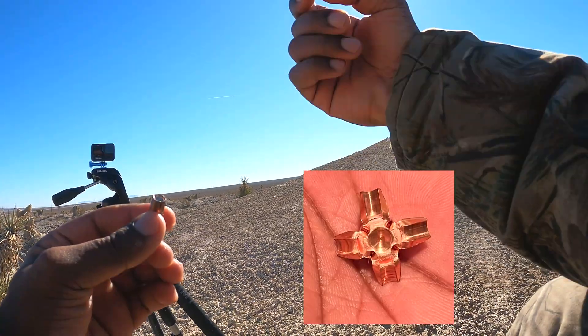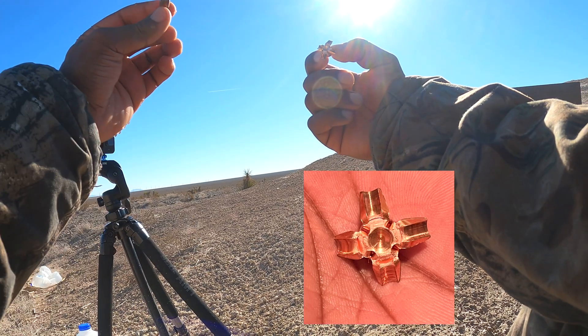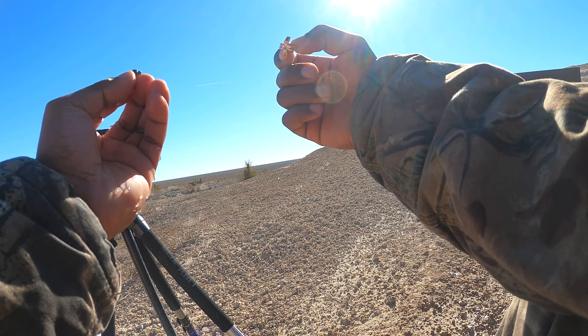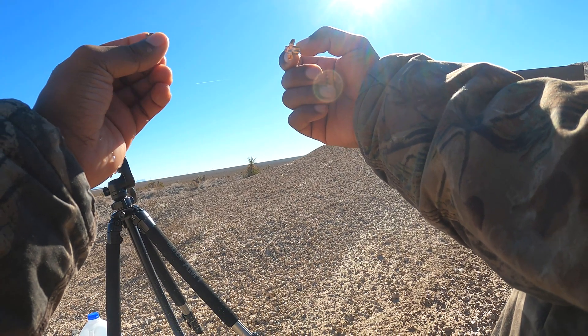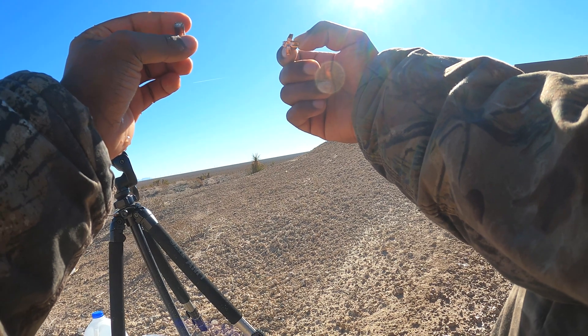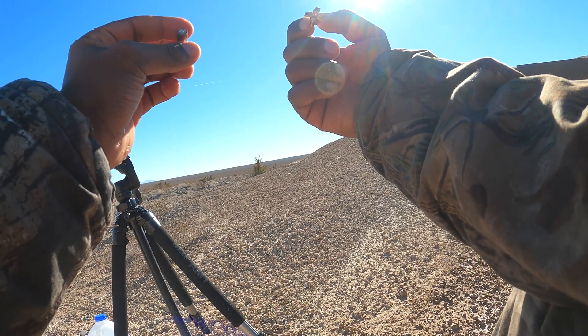This is what an expanded hollow point should look like, and this is what a clogged hollow point looks like. Once they're clogged, they act much more like a full metal jacket round and penetrate much deeper, even though they're not intended to do so.